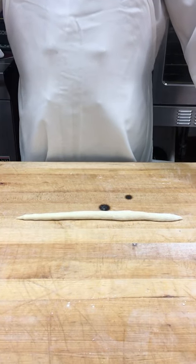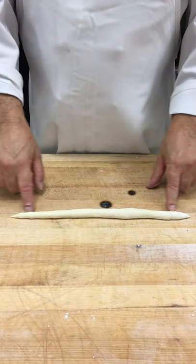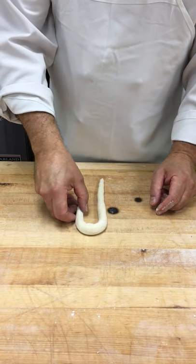Okay, we're going to show you how to make the figure eight knot today. To start the figure eight knot, you need a nice, uniform rope of dough with slightly tapered ends. Take the dough, line it up this way, make the letter J.